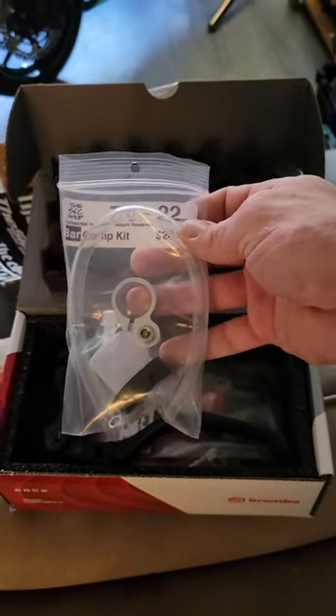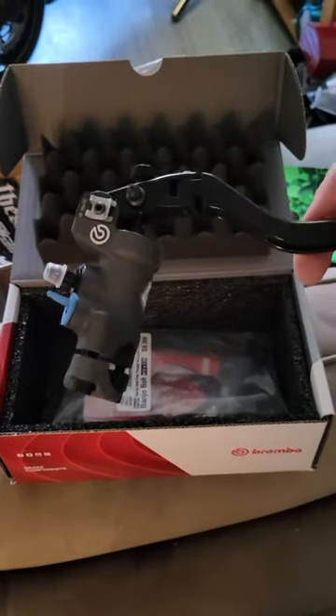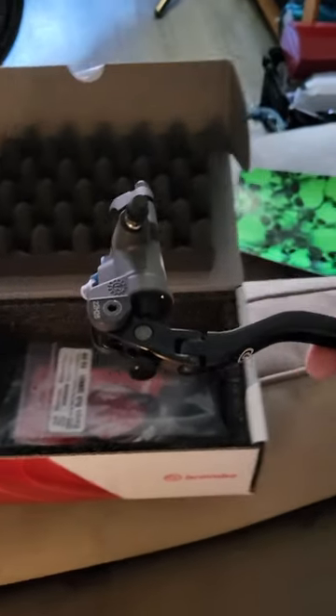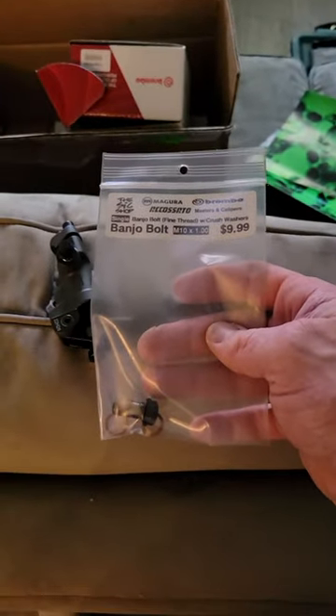Fluid tank reservoir. Nice. Left lever. What else we got in here? Angel bolt.